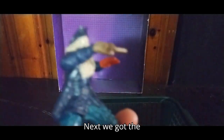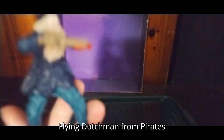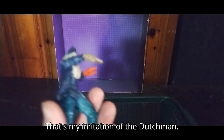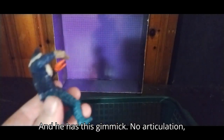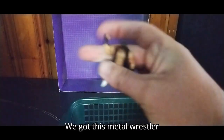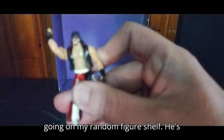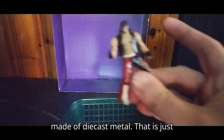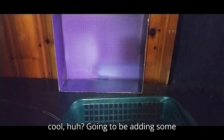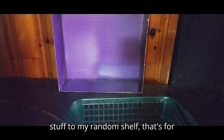Next we got the Flying Dutchman from Pirates of the Caribbean — Jack Sparrow! No articulation but he has a gimmick — going on my monster shelf. We got this metal wrestler going on my random figure shelf. He's made of die cast metal, which is just cool. Going to be adding some stuff to my random shelf, that's for sure.